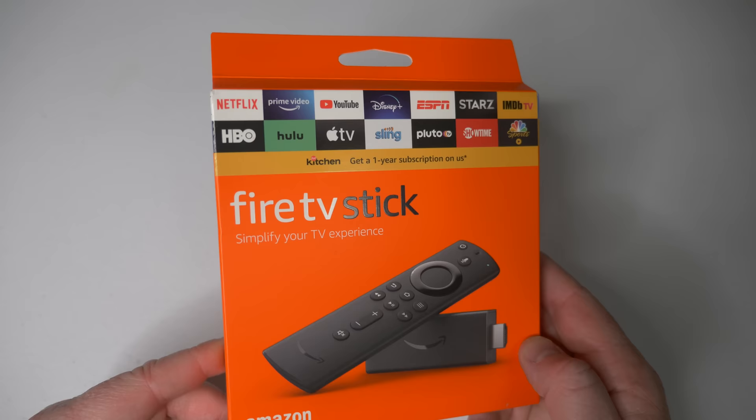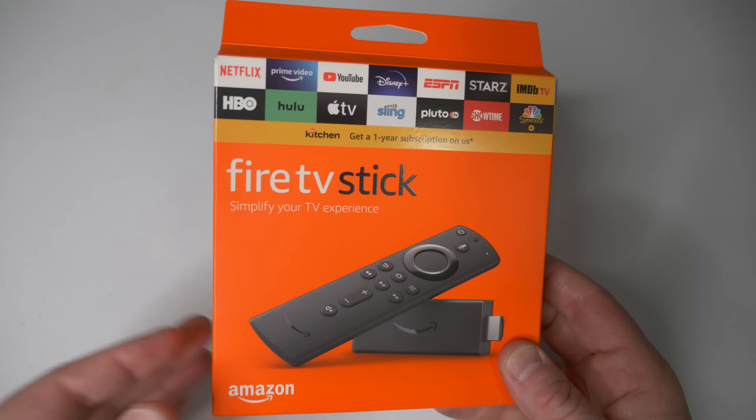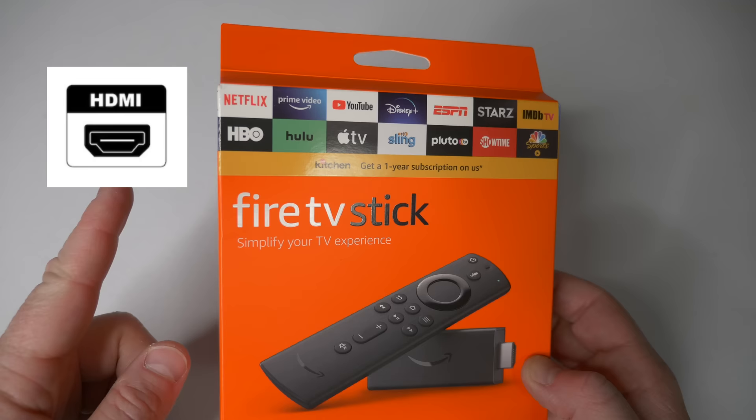Welcome to Tech with Brett where I help tech work for you. So this is the new 2020 version of the Fire TV Stick. Now there are two different models — I'll get to that in a second — but a Fire TV Stick allows you to add smart TV functionality to pretty much any TV. As long as you have an HDMI port on your TV, you will be able to use this and add this functionality.